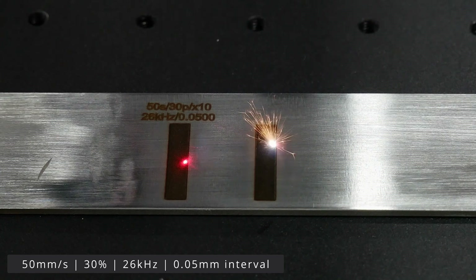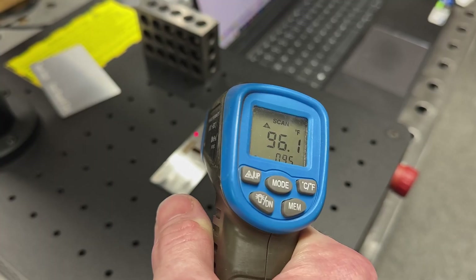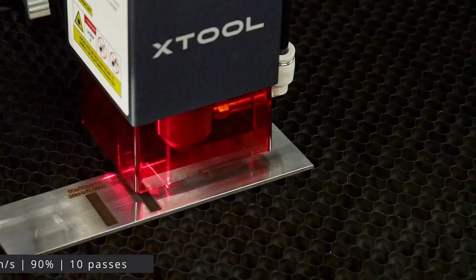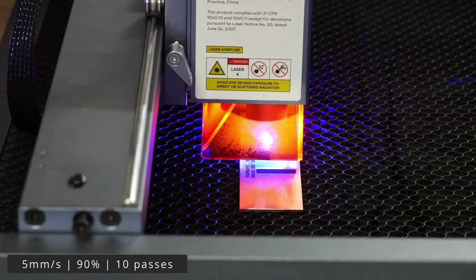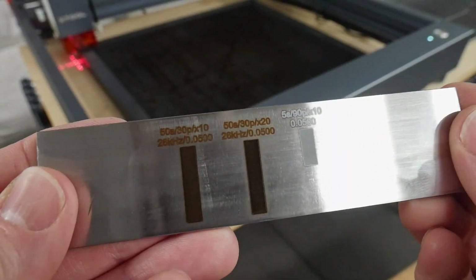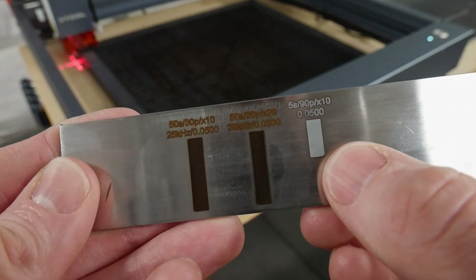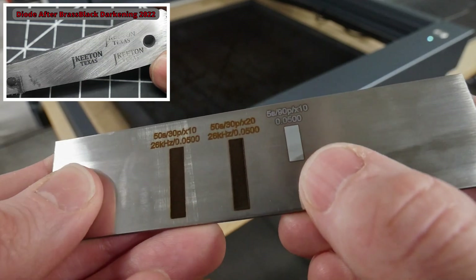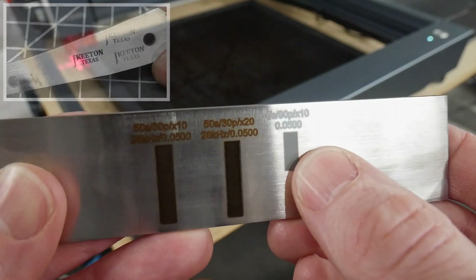The 10-pass rectangle took about 23 minutes to complete, and the 20-pass rectangle took about 45 minutes. It's worth mentioning that during these long etching cycles, the bar stock did get a little warm, around 100 degrees. On the diode laser, I decreased the size of the rectangle to save some time since it etches much slower. At 90% power, 5 millimeters per second, and 10 passes, it took around 58 minutes to etch that coupon. Looking at the results, I'm a little surprised — I've etched steel with this machine before on carbon steel with a darker finish and got a deeper etch with my maker's mark on 1084.